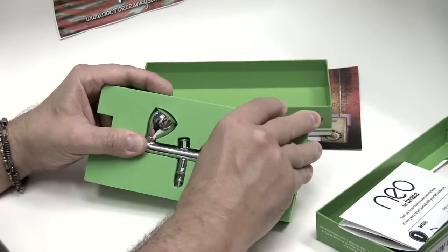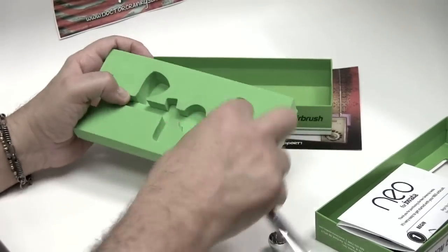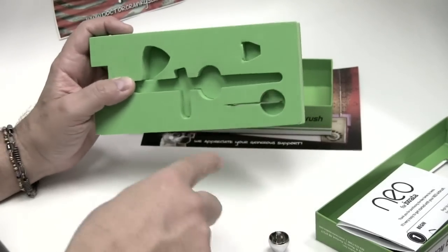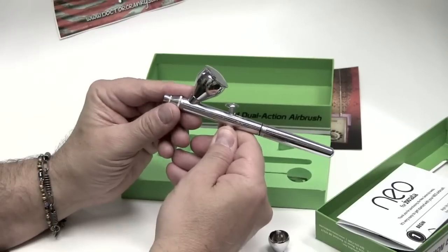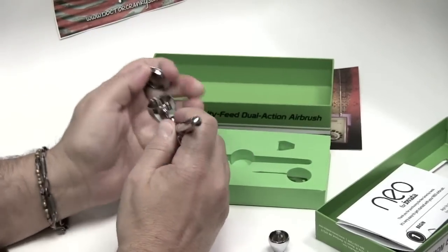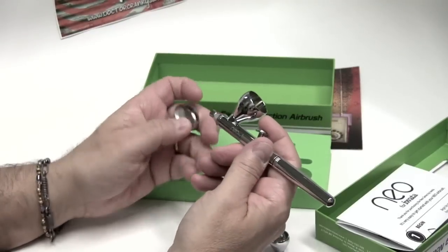Already you can tell — these are the elements that come with it, including the smaller cup. And of course, here is the machine itself. This is the needle tip removing little wrench. That's why you need to keep it, so you always know exactly where it is. It's humid in here — look at that, it's fogging up. That's the sound you always want to hear from your airbrush when it's nice and clean.